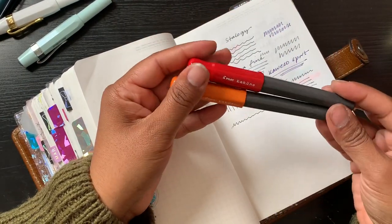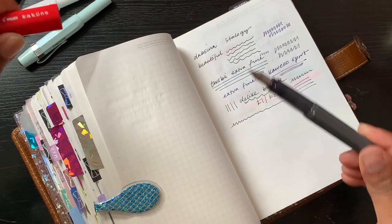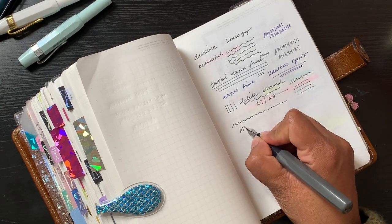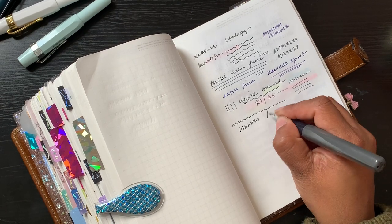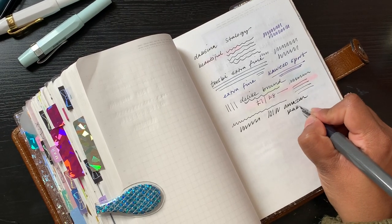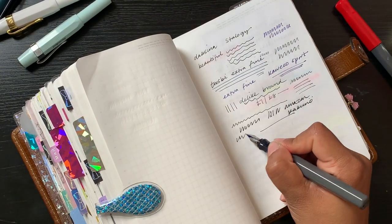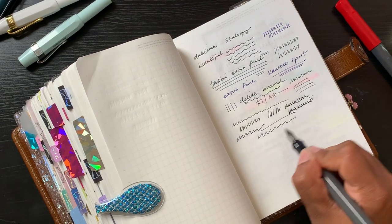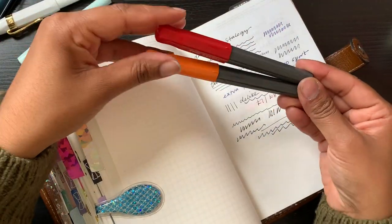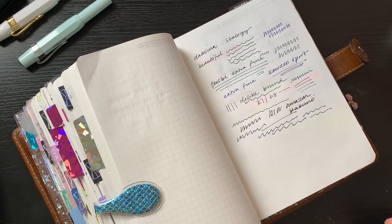Then I have some Pilot Kakuno pens — two of them, both the same size nibs. They use a standard ink cartridge and write really nicely. These are also pretty inexpensive — I bought mine from Amazon. I've got black ink in one and blue in the other. Nobody needs this many fountain pens, but pens are my weakness and I've built up my pen stash over the years, always looking for the perfect pen.